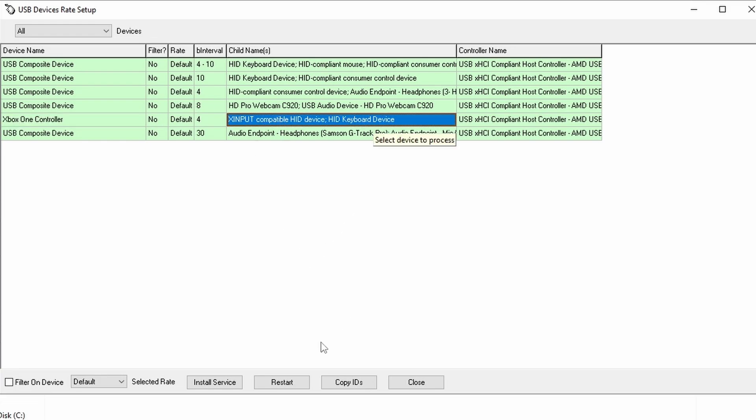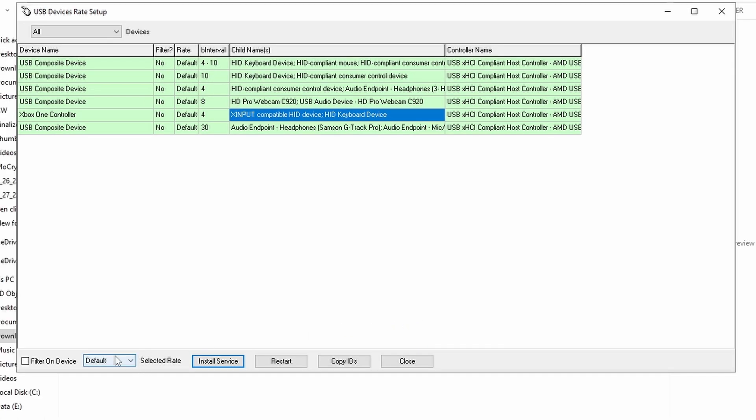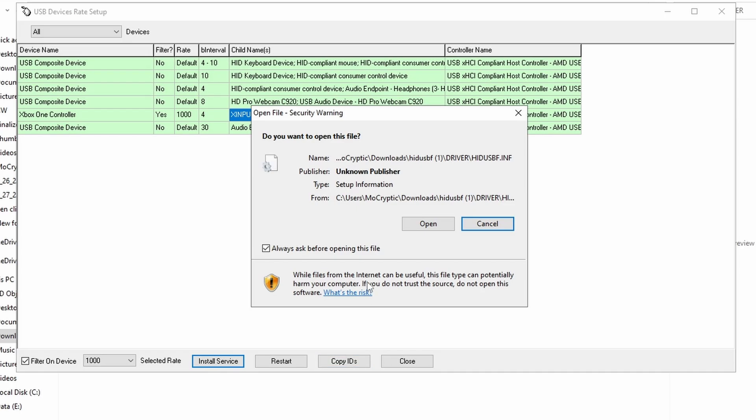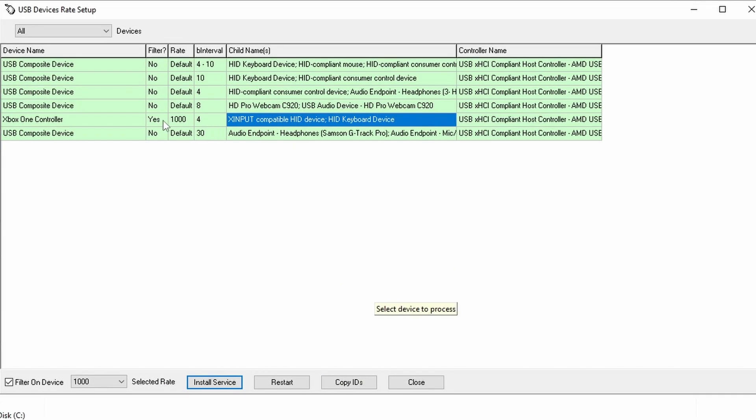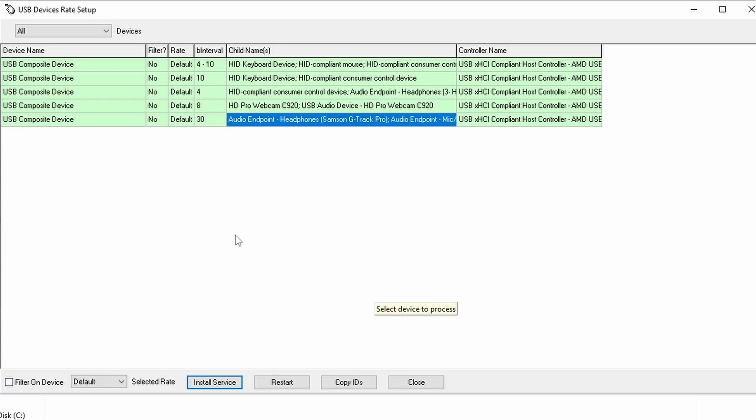Click on the device, click 'Install Service,' then 'Open.' Then go to 'Default 1000,' click 'Install Service,' then 'Open.' Finally, 'Filter on Device,' click 'Install Service,' then 'Open.' After doing this you'll see it now shows 'for 1000: Yes.'